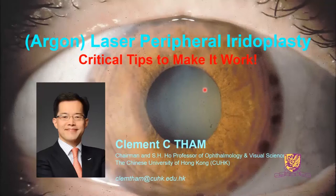Ladies and gentlemen, I'm Clement Tam from the Chinese University of Hong Kong. In this video, I'll share with you some critical tips and pearls to make argon laser peripheral iridoplasty work.